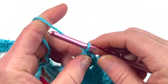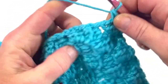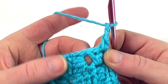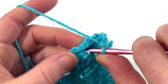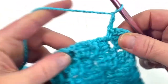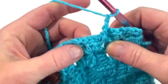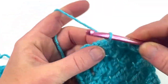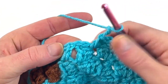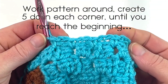Go ahead and chain one, then work a single crochet into the same space. Then chain two, find the next space and do a single crochet, chain two, find the next space and do a single crochet, chain two, find the next space and single crochet. That is row one of your border pattern.